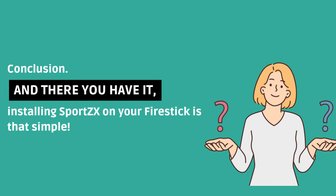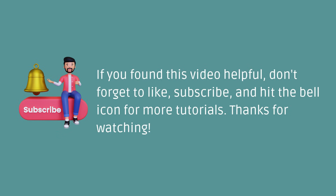And there you have it — installing SportsX on your Fire Stick is that simple. If you found this video helpful, don't forget to like, subscribe, and hit the bell icon for more tutorials. Thanks for watching.